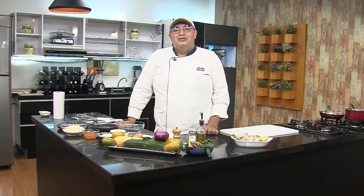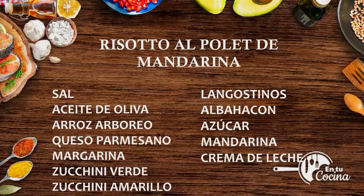Esperemos que hoy tengamos una experiencia gastronómica única. Los ingredientes para el día de hoy son: tenemos la sal, aceite de oliva, arroz arbóreo, que es un arroz del pie de monte, el arroz especial para risotto.